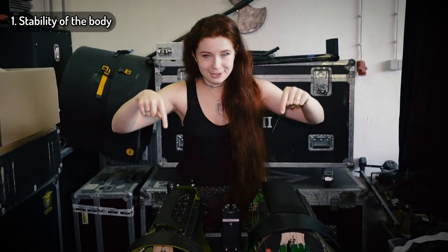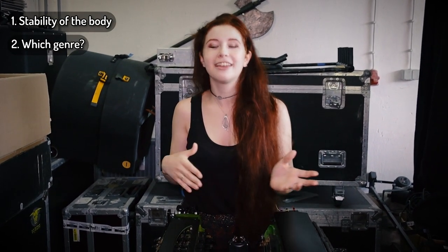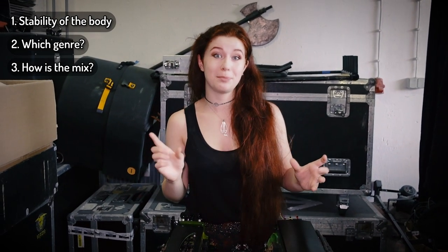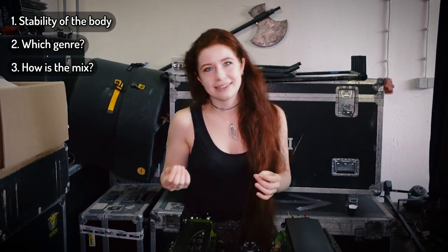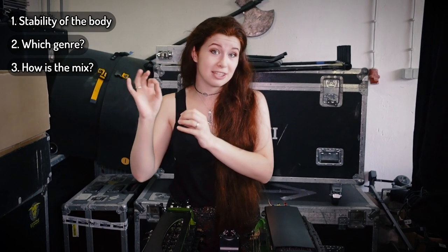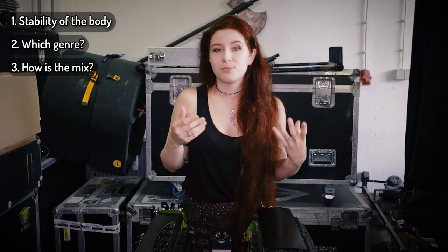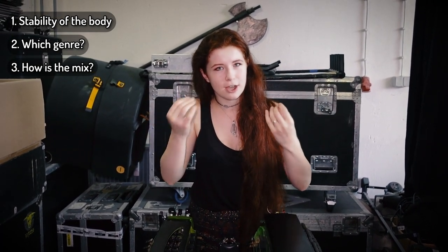I have two of my Gurdies here and they are very different. It always depends on your genre and also on how you're playing, like in what kind of group. When you're on stage with a band and you're the main melody instrument, it makes more sense to go for a more mid or treble sounding instrument. Whereas when you're playing alone as a solo Gurdist, it might make more sense to go for a Gurdie that has a lot of bass and a very even, warm, soft sound.